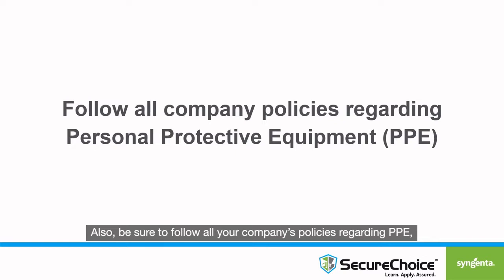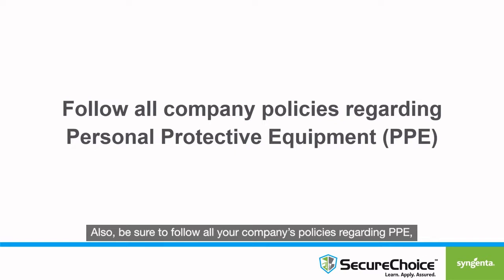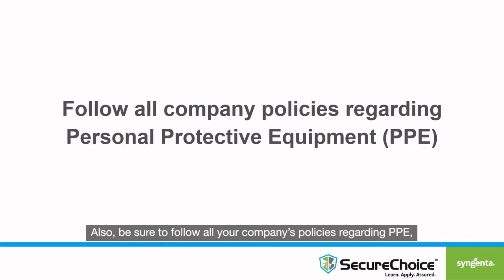Also, be sure to follow all your company's policies regarding PPE, including hearing protection.